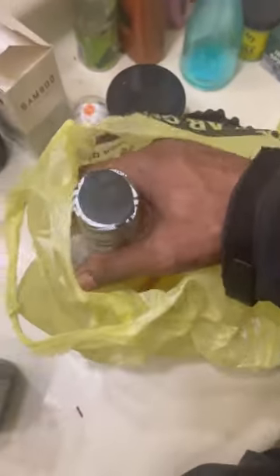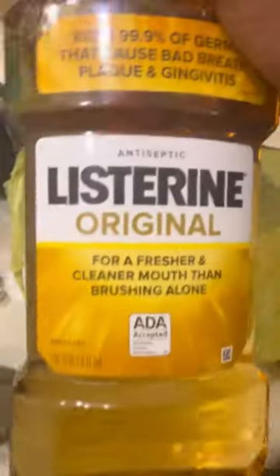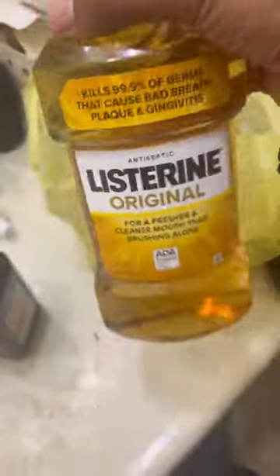Yesterday I got fired from my last job, so today I gotta go take a mouth swab test. I'm gonna be showing y'all how to pass it. It's gonna be everything you need.